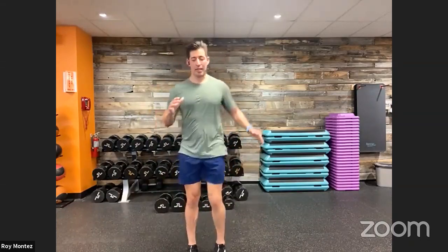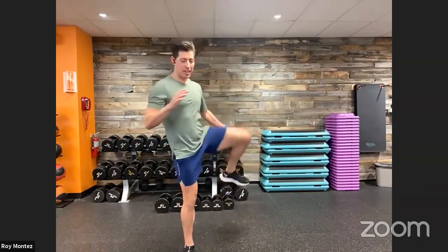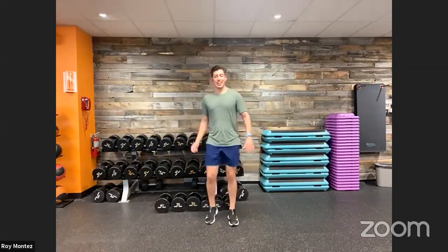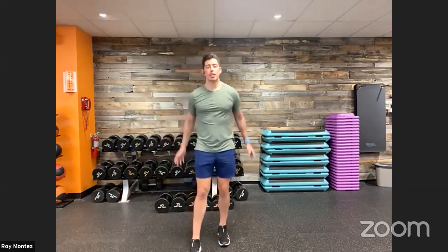All right, team — a few more here. Last three, two, one. Shake that out. Here we go into some YTWs — last but not least, a little bit of upper body and posterior mid-to-upper back mobility work.